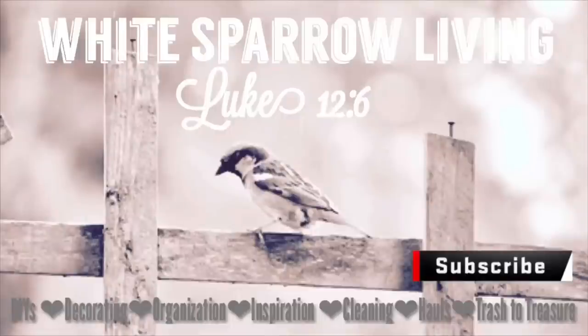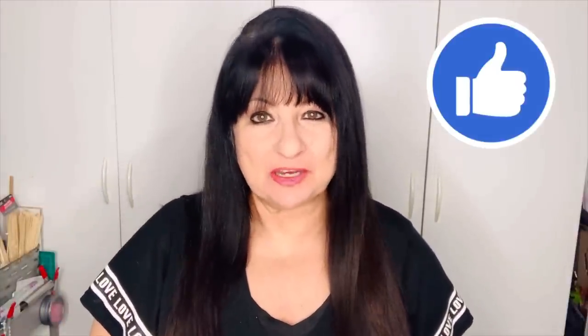Hey everyone, welcome back to White Sparrow Living, Luke 12:6. I'm Wendy, and today we're doing some Dollar Tree DIYs for your spring home decor. If you like these projects, don't forget to give them a thumbs up, comment, let me know what you think. And now without further ado, let's get started.